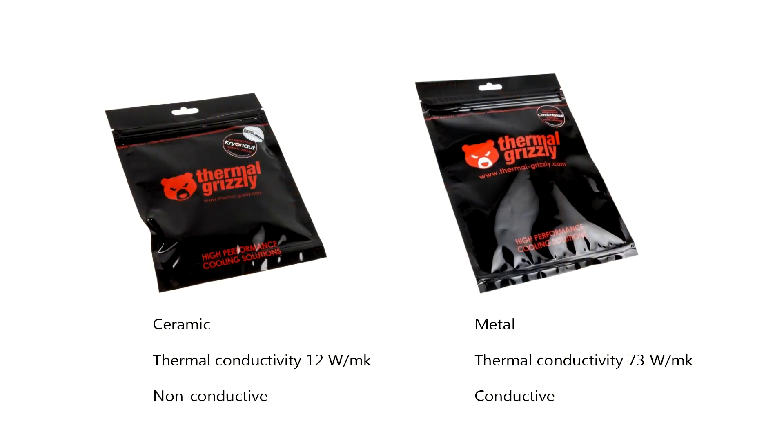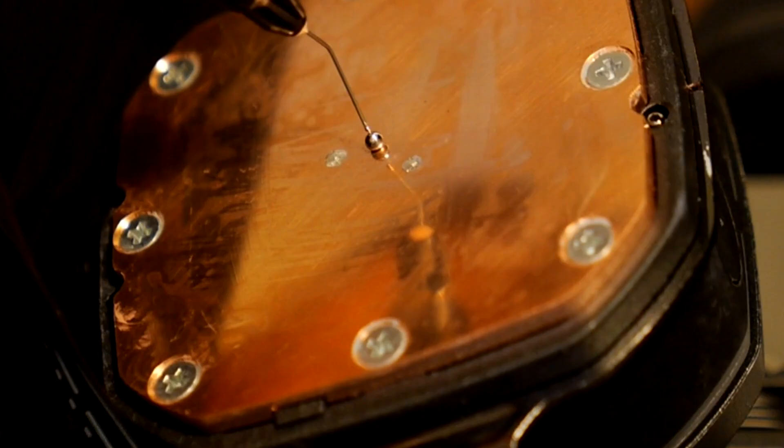Both thermal pastes are made by the same manufacturer, Thermal Grizzly. However, they are very different in their compound. Cryonaut is a traditional non-conductive thermal paste, and Conductanaut is actually an alloy between several metals that are in a liquid state.